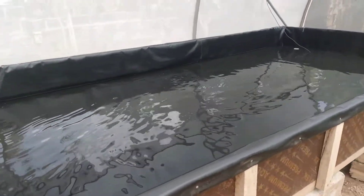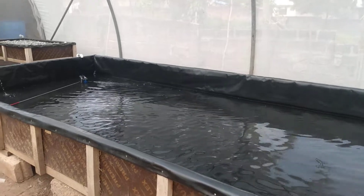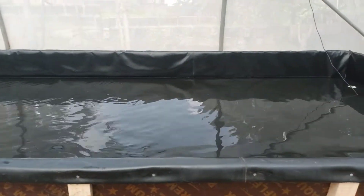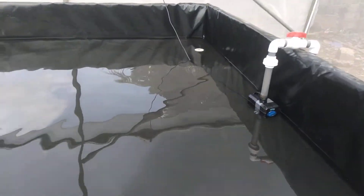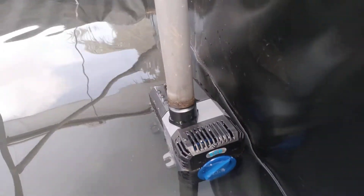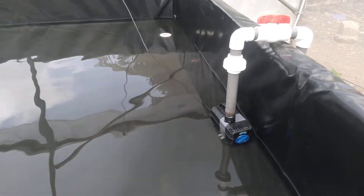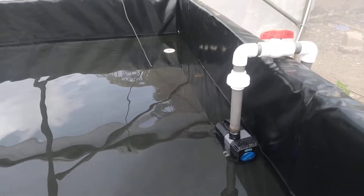We fill the deep water trough with fresh, dechlorinated water up to about one foot high. This is how it's looking at the tail end of the deep water trough.